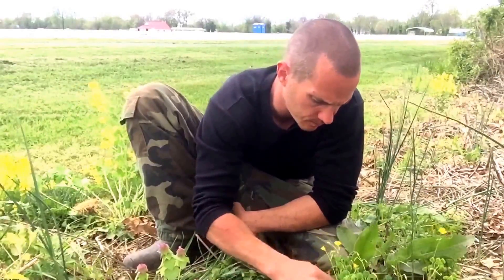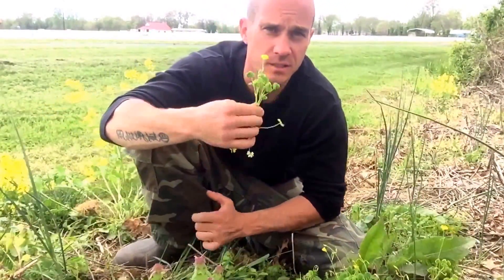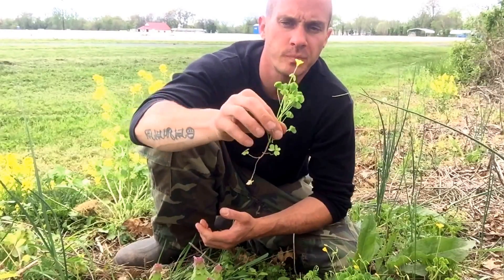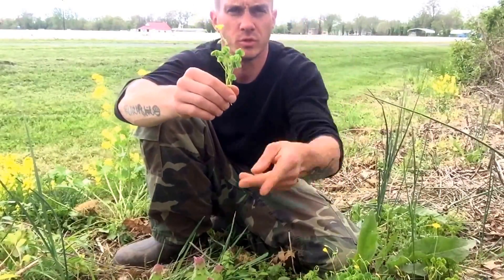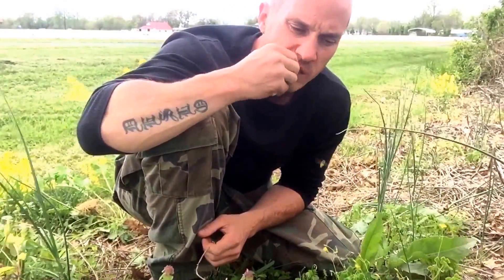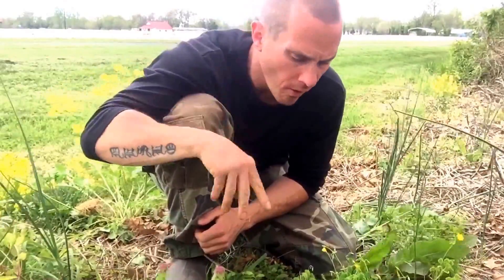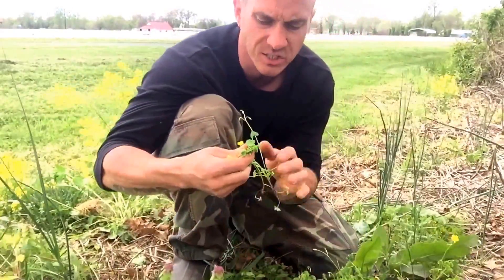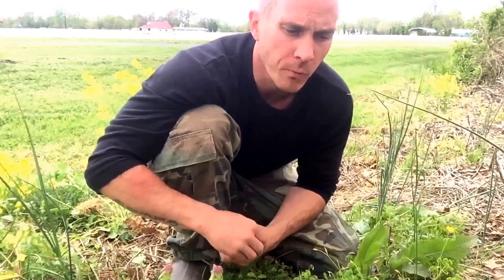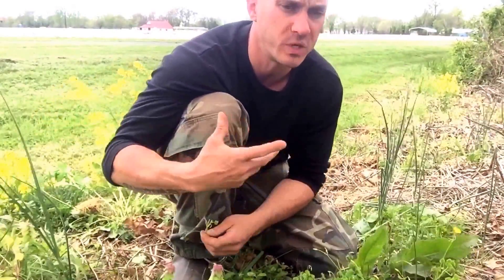You can make lemonade out of it — take a bunch of it, steep it, put it over ice, and it's like a little sour lemonade. The whole plant is edible. I don't eat the stem or the roots, but the whole plant is really good. It's got a sour, lemon-y taste to it.